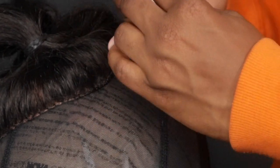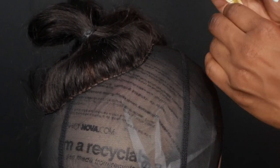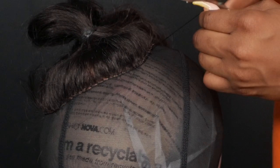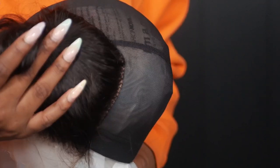Once I'm done I spread the two threads apart and stretch it out, then tie two knots and cut off the excess thread. Your closure should look super neat, super tight with no air bubbles. It's super flat and flush.